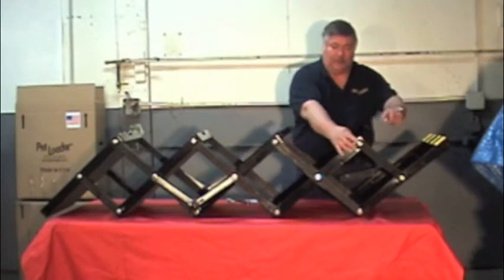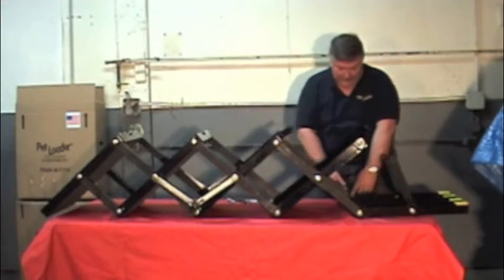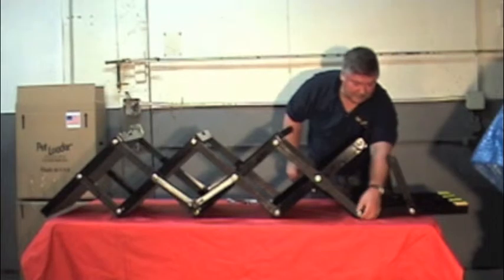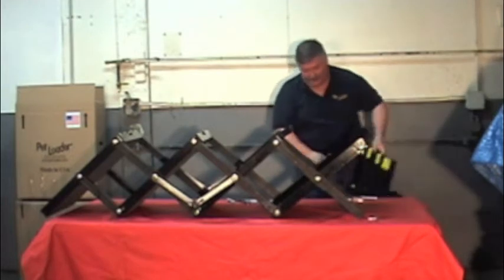What you want to do is start with the short link on the top platform first, which allows the platform to move out of the way. You'll take out the bolts on the top platform and simply position it out of the way.